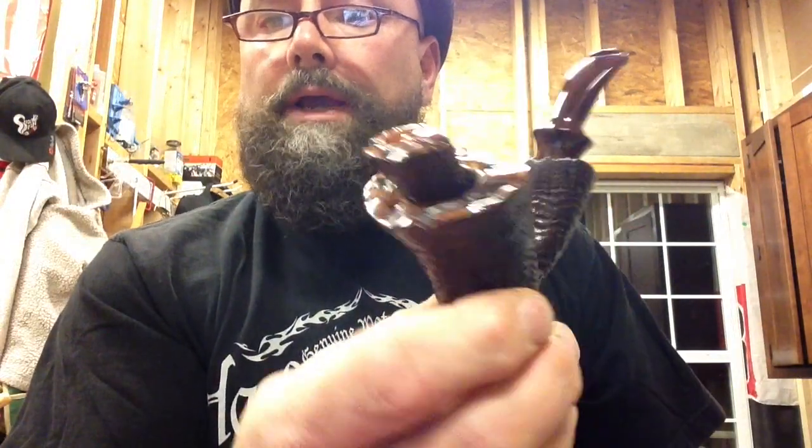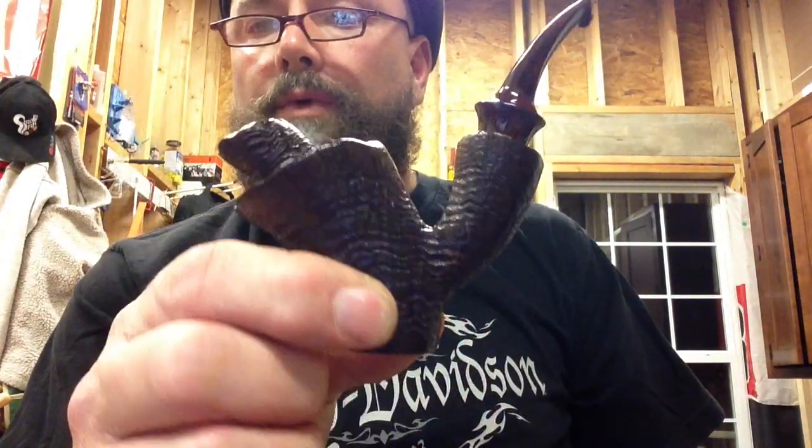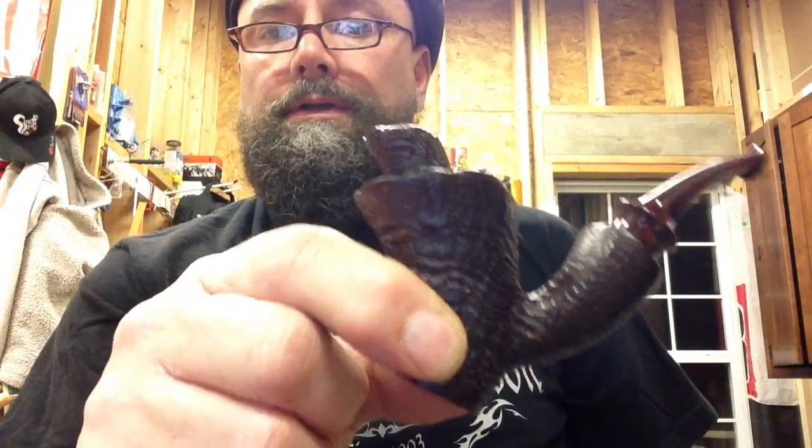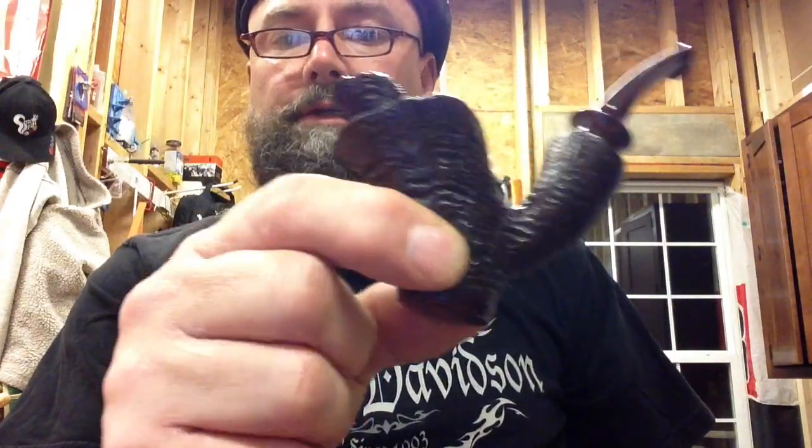I have not put my prices up yet. If anybody is interested, it's $175 plus shipping. If you want to get on my list, I've got a few people going for this exact same pipe.